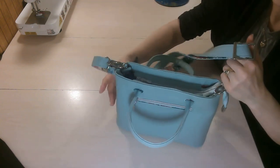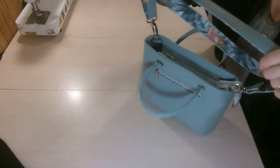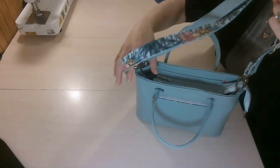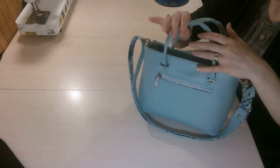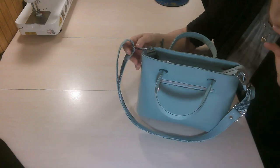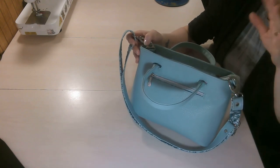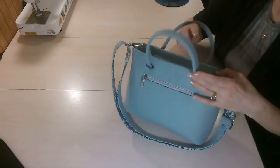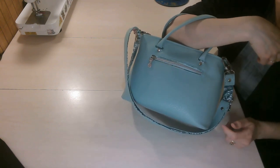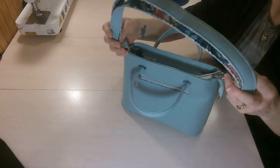We also have a crossbody strap, just like on the handbag. You can omit this and just have the handles, or you can omit the handles and just have the crossbody strap. Really, this is your bag — make it your own. I added both because it's nice when you're carrying this; if you get tired, you can wear it across your body or on your shoulder as well.